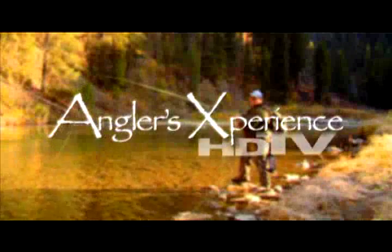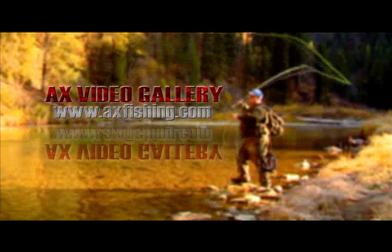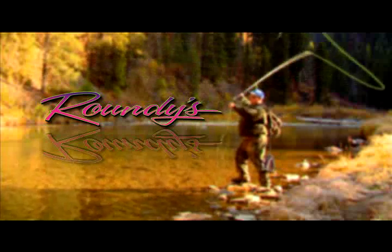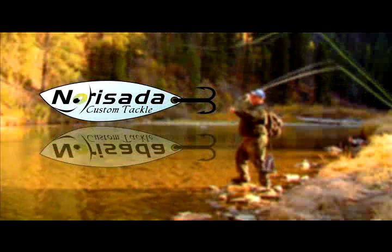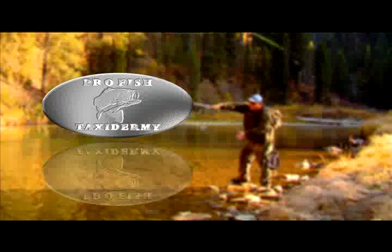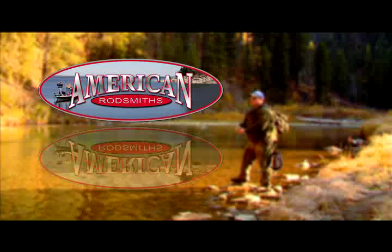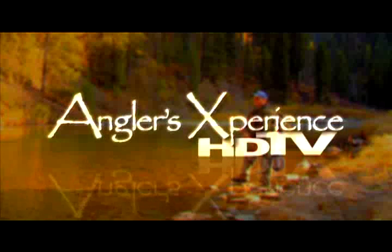Angler's Experience is brought to you in part by AX Video Gallery — guaranteed to make you a better angler. Roundy's Kawasaki — a winning tradition since 1976. Norisata Custom Tackle — rip up a hog. Pro Fish Taxidermy — second to none. And American Rodsmiths. Don't go away, we'll be right back with more of the Angler's Experience.